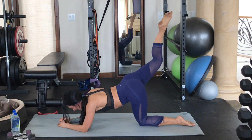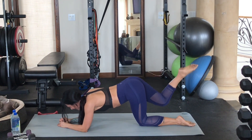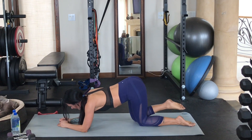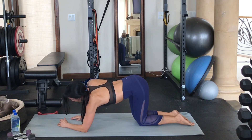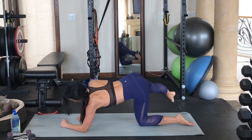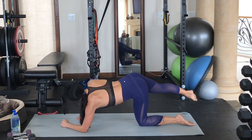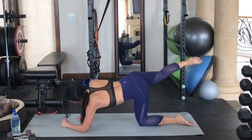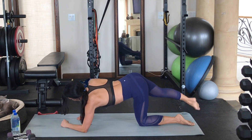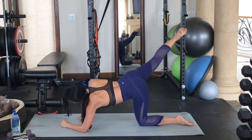Here we go, last five, four, three, two, last one. Great job. Let's go ahead and come on up. This time the left elbow stays down. We're going to extend our right leg out 45 degrees and just lift and lower, really working that 45-degree angle. Just lifting and lowering — so good. This is what you're here for! Feeling the burn? I know I am.